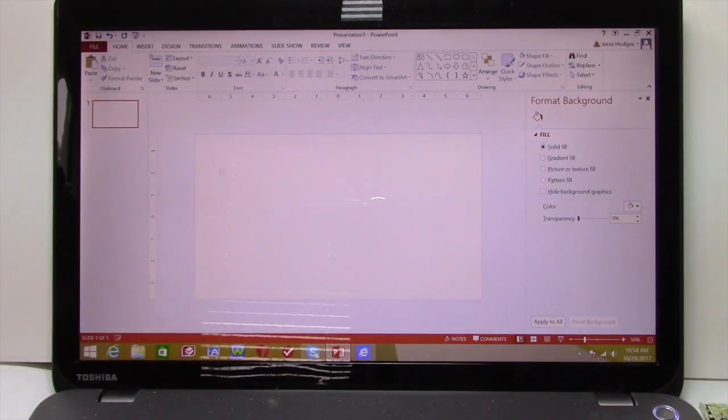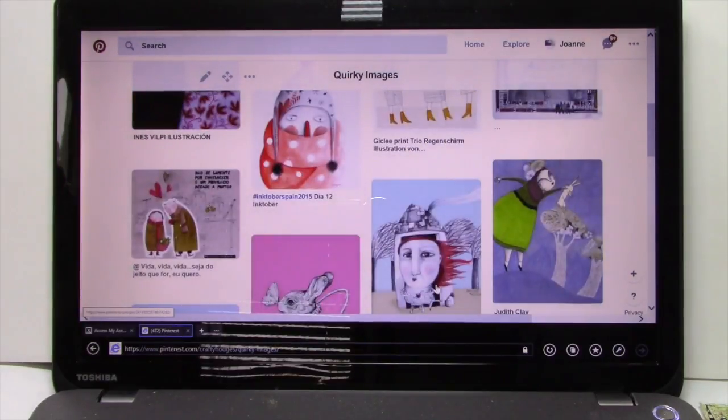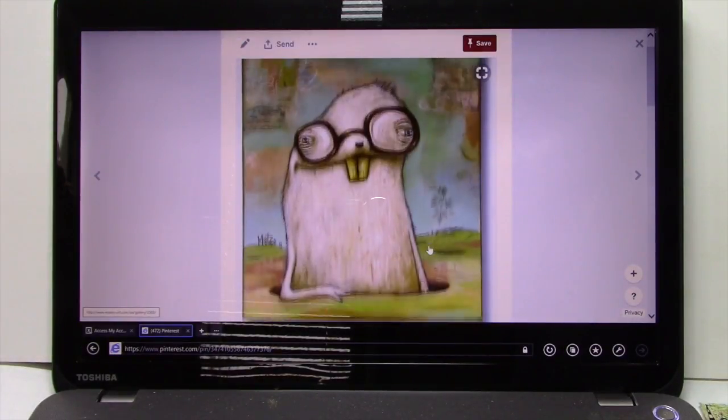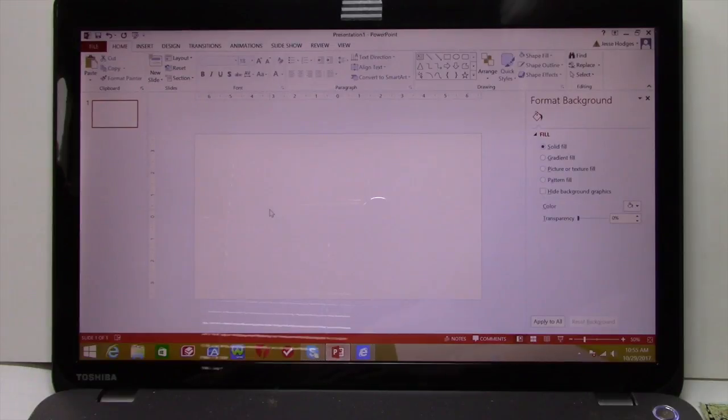I still have a blank slide. Let's go over to my Pinterest board — Quirky Images. Here's my board and I have a lot of images here. Let's go ahead and pick this one. What I do is I click on the image and it comes up. If you're on a Mac, you can actually just drag the image over to your PowerPoint. But with a PC it's a little bit different — you have to copy it. Right-click your mouse and copy. Then you go back to your slide and paste — I'm just going to do a Control V.